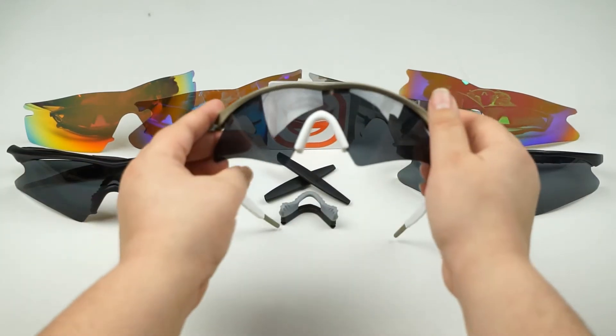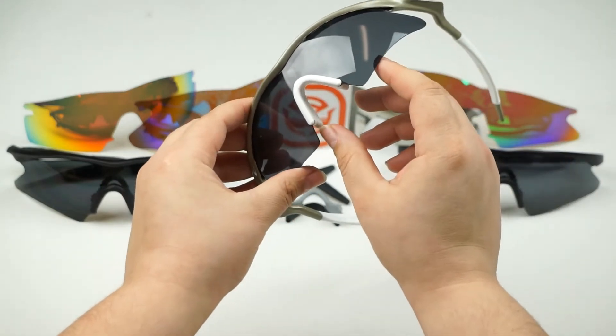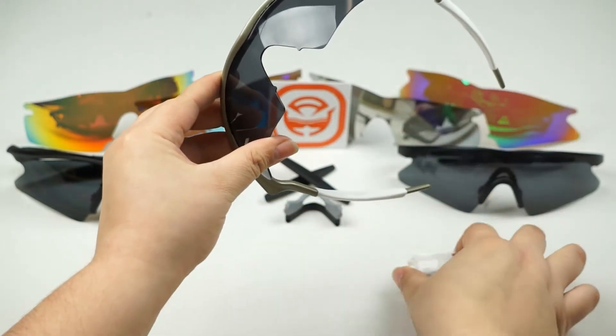The first step is to remove the nose piece. You're going to want to push inward on both sides of the nose piece to release it from the notches on the lens — like that. Really easy, right?